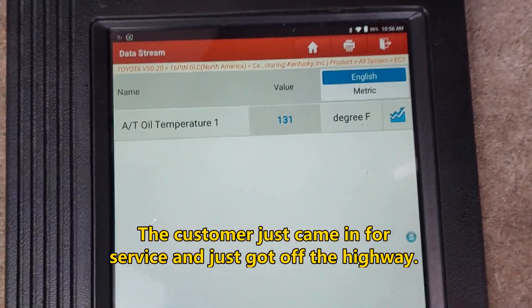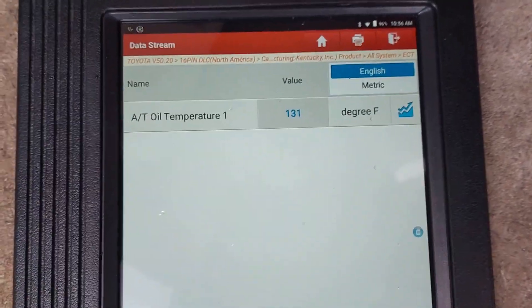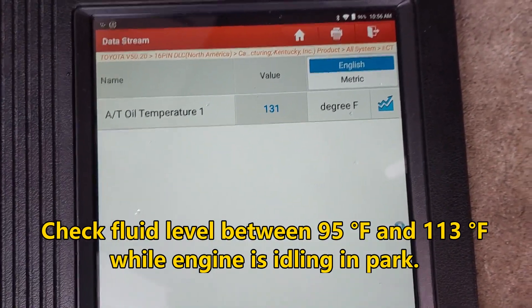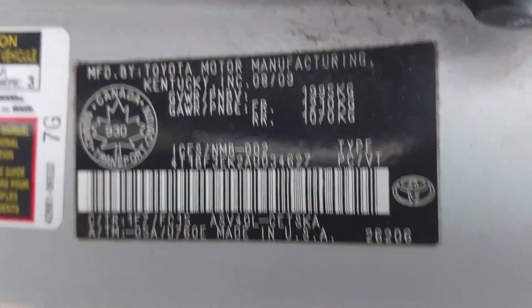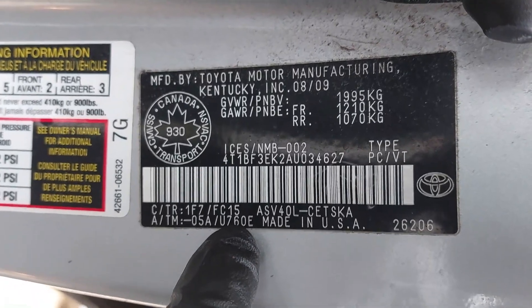The vehicle is level off the ground and now I'm checking on the scan tool. I'm waiting for the temperature to drop to between 95 and 113 degrees Fahrenheit in order to check the fluid level properly. The procedures will be relatively the same or similar in the U660E as well and other Toyota transmissions that do not have a dipstick.